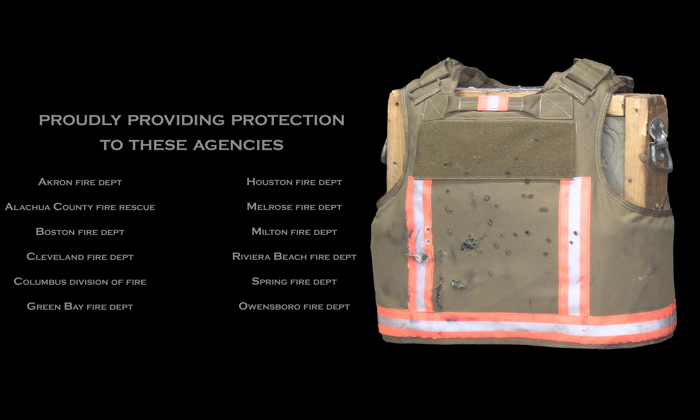We're back to the .45 — 230 grain full metal jacket and two 230 grain Ranger SXT. A little bit more spread out. Once again, minimal back face, no penetration.